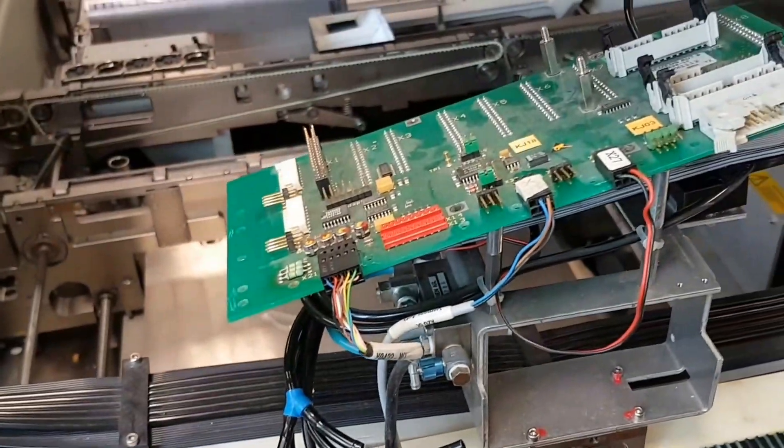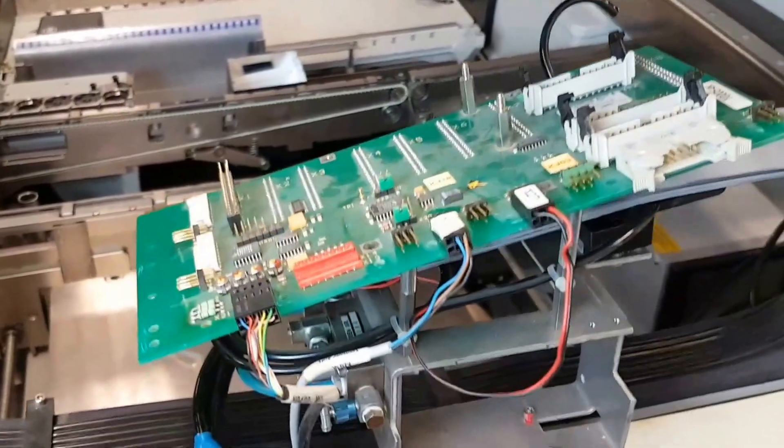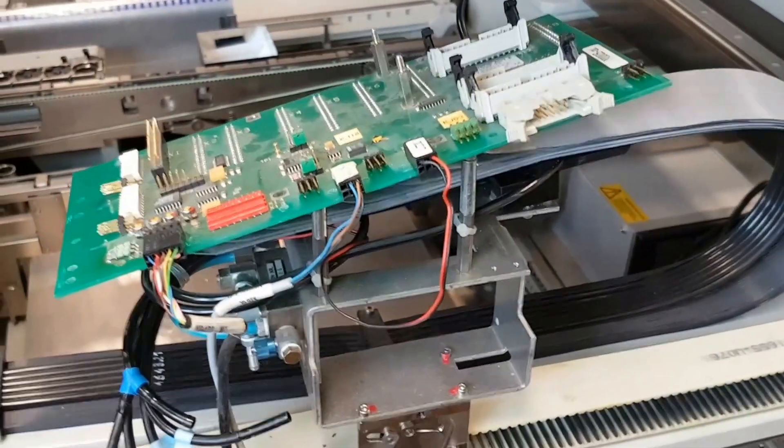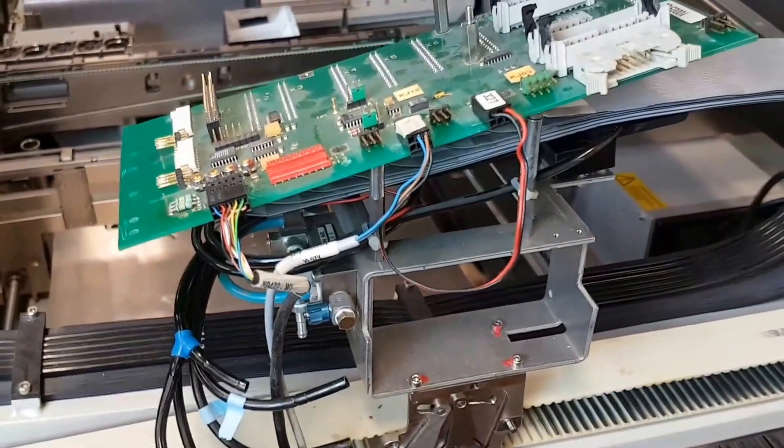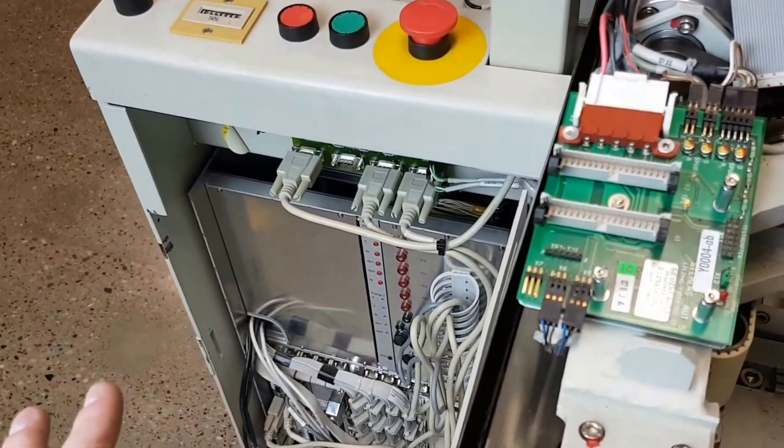This is all camera stuff — I don't care about the camera stuff, I don't care about the motor connection, I don't care about all the other stuff. All I care about is power. I've figured out what power is coming up to here from down there, so I can connect that because I'm not planning to power up any of these electronics at all.